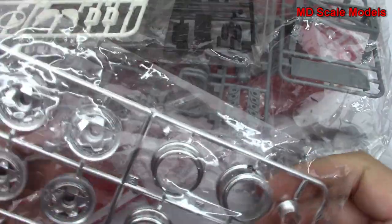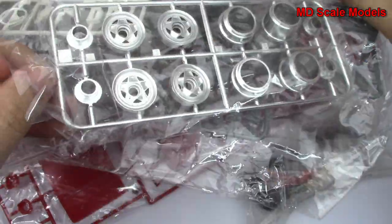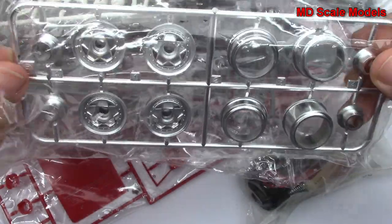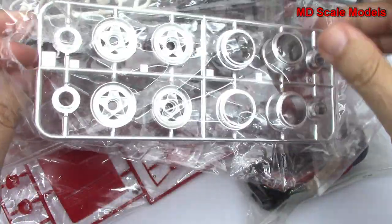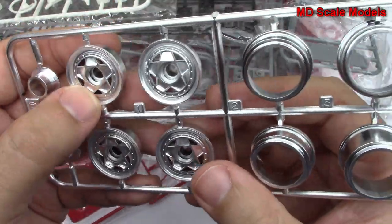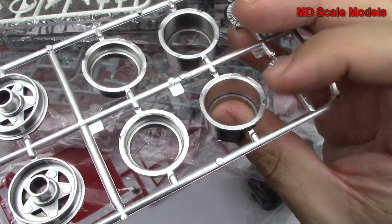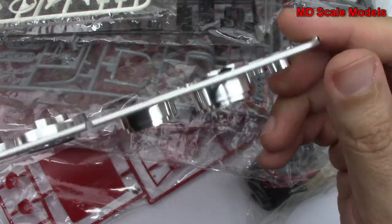Here we've got our chrome, and this is actually in pretty good condition. The chrome parts normally I don't like because they're too shiny, but this chrome actually looks very nice. We've got our wheels — there's the classic Ferrari wheels — and there's the other parts. The back wheels are larger, and then it looks like our disc brakes are probably over there.